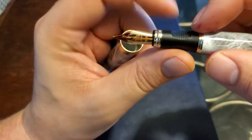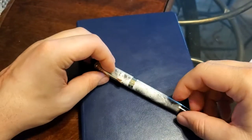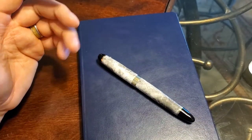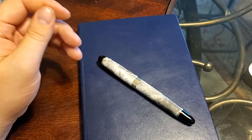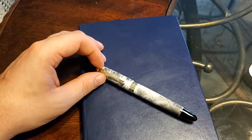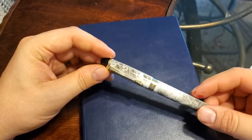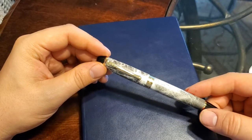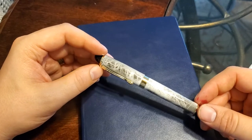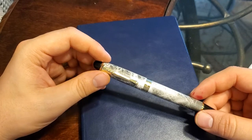One thing I forgot to mention: this is a medium nib. When I bought it, the company said it was an extra fine, and I tend to stick between fine and extra fine — mediums just tend to write too big for my style. I write very small, so I was hoping for an extra fine. I really like the Pilot Metropolitan's fine nib, so I was kind of disappointed to find out it is only available in medium.